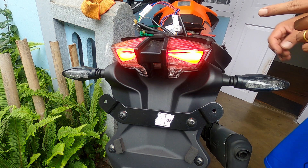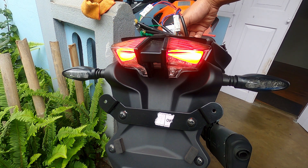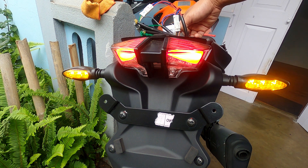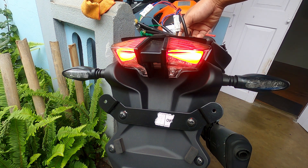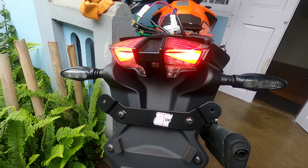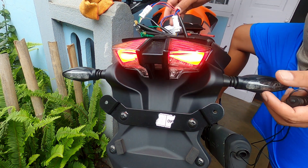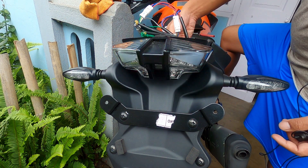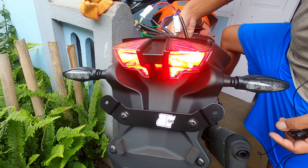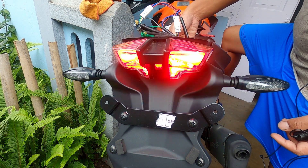There are different patterns and I can change them either from the indicator switch itself or there's a button I can use to switch patterns. I believe there are over 50 patterns, which makes it kind of difficult to find the one you like. Now let me quickly try to change the brake flasher pattern — yeah, it could induce seizures in the guy behind you. Let me see the different patterns available.